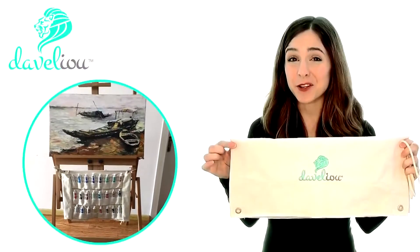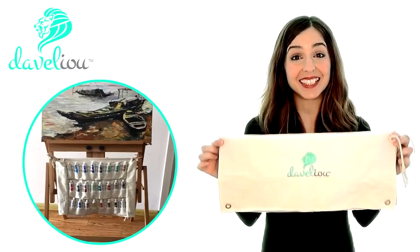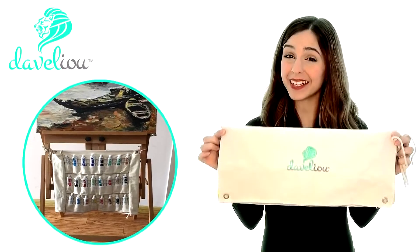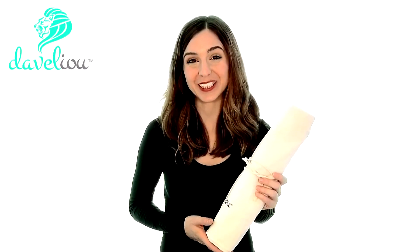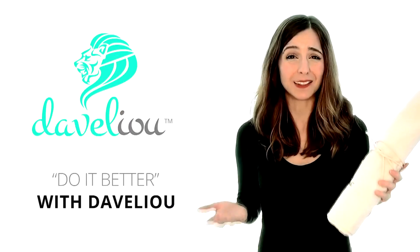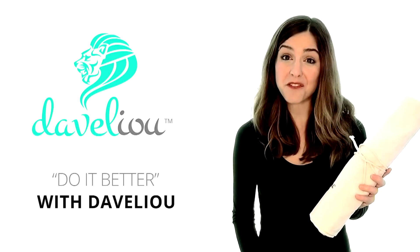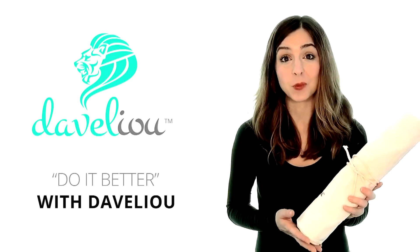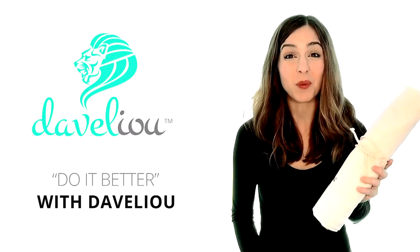The eyelets and inner flaps can be used to hang the holder on your easel for quick and easy access to your paints. Quick, safe, and convenient. Your paints are the key to your next creation. Protecting, organizing, and displaying them properly will ensure they stay in top condition so you can get the most out of your next project. Why settle for second best when you can strive for more? Keep your valuable paint tubes organized with the Develio 12mm Paint Tube Holder and do it better with Develio.